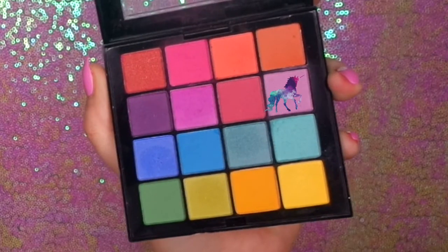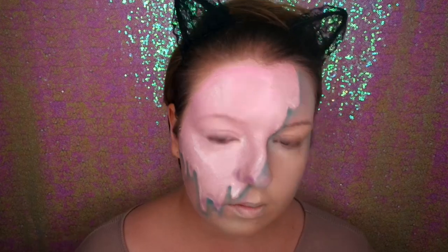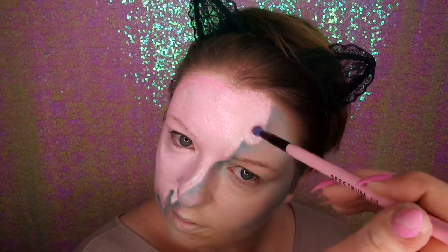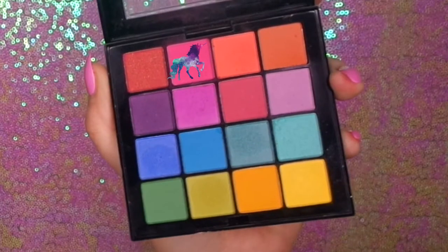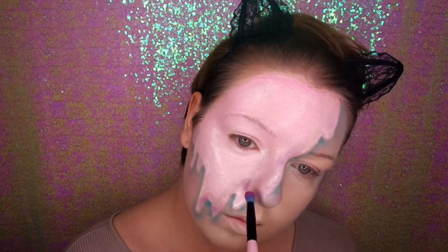Back in with the NYX palette, I'm using this gorgeous lilac colour, lightly shading on the dripping areas to add a bit more depth. It's all about depth and adding shade to make this look more realistic. Then back again with the hot pink on the high points of the drips.